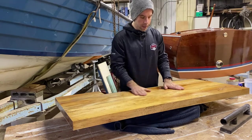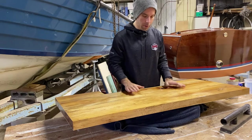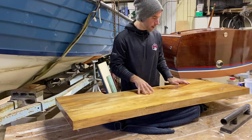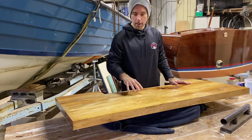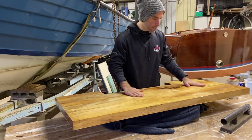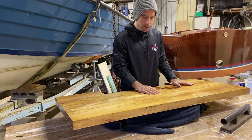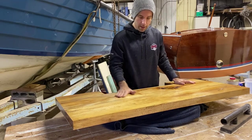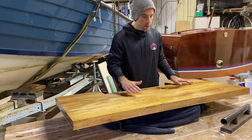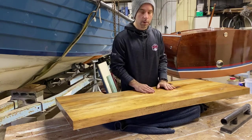Varnish coat number one has now dried for about 30 hours — we're still within that 48-hour window where we don't have to sand. There are a little bit of bumps on the surface; I think I put the varnish on too thick, which caused it to bubble a little bit. I'm going to sand this with the sander again using 280-grit sandpaper, then wipe it down with a tack cloth before putting on varnish coat two. Might need a third or fourth coat — we'll see.